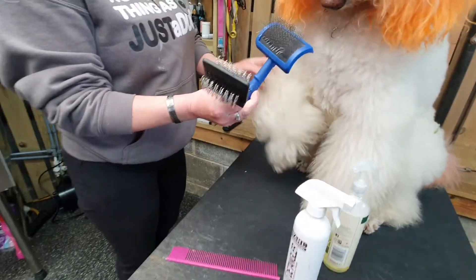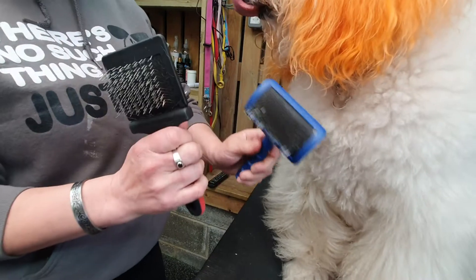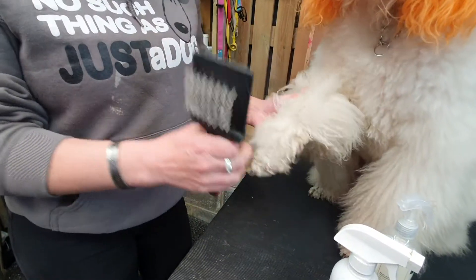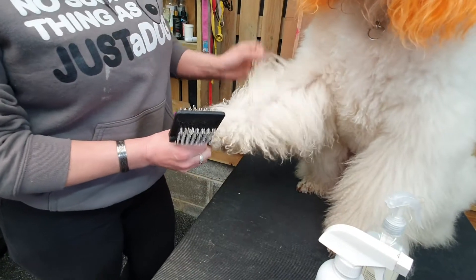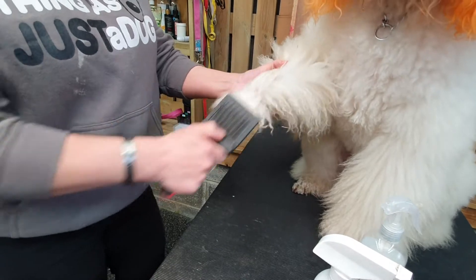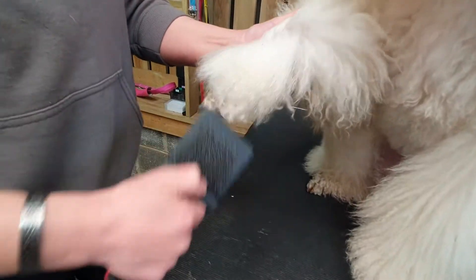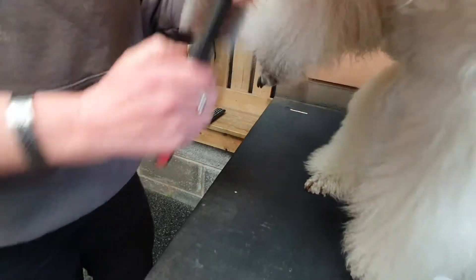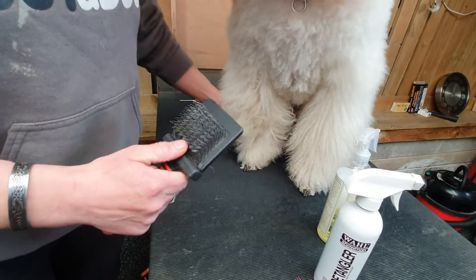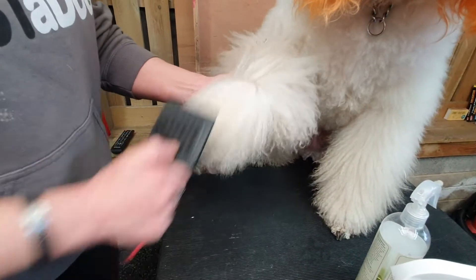We've got two different types of brushes — two slicker brushes. One's got quite hard pins and one's got quite long pins. The long pins are to penetrate the hair on the leg because he's got quite long hair. What we're trying to do is brush little by little — this is line brushing, so you're brushing in a line, trying to get through the coat in lines.